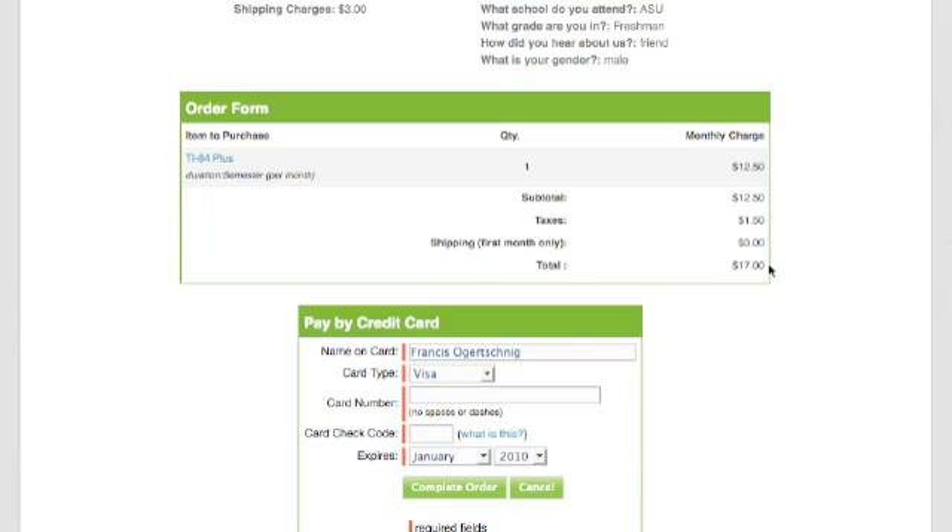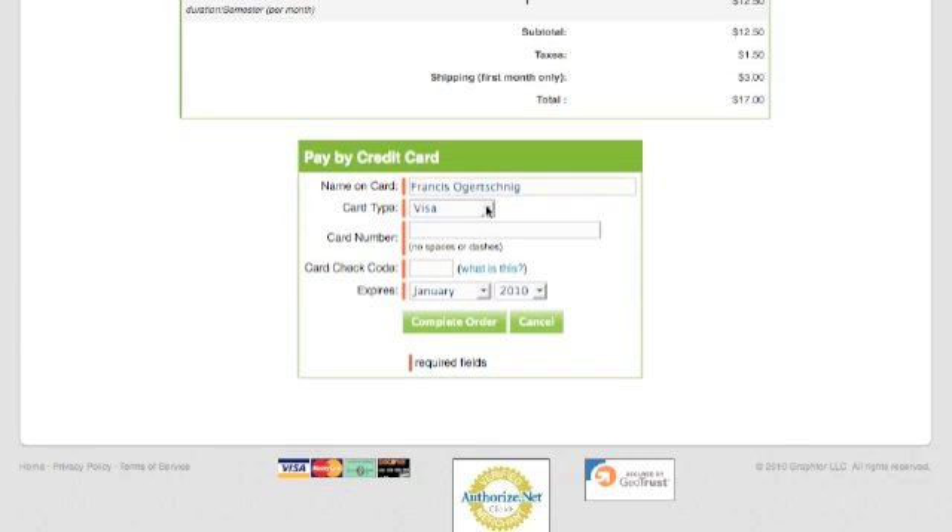Now, if you're going to order it for more than one month — two months, three months, and so on — just look at the subtotal, in this case $12.50, and taxes if any. Add these two together, and that's what you'll be charged from now on until the calculator comes back to us. When you're ready, pick out which credit card you're going to use, enter in your card number, the three-digit security code on the back, and your expiration date. Then complete the order.